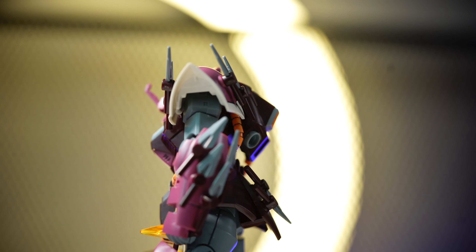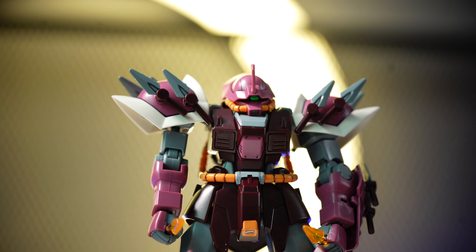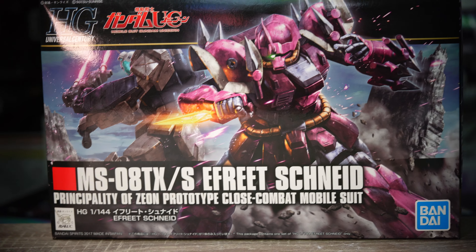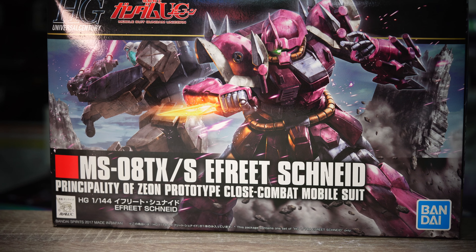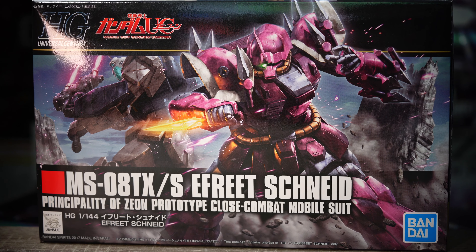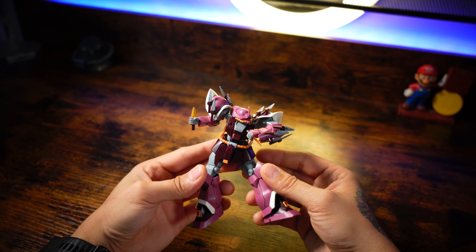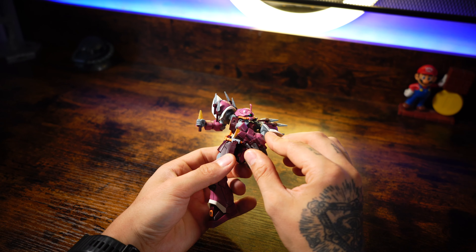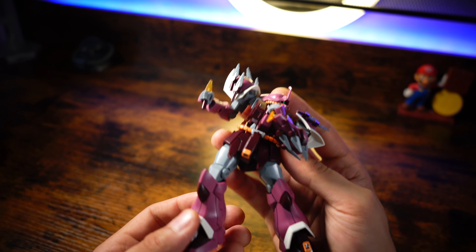Putting together the Ifrit Schneid is a relaxing experience for model builders. Bandai's engineering ensures a smooth and enjoyable building process. Experienced builders will find it manageable while newcomers may encounter a slight learning curve thanks to the complexity of some components with smaller parts, like for example the hair. The build took me around 3 hours, so let's say standard for a high grade.